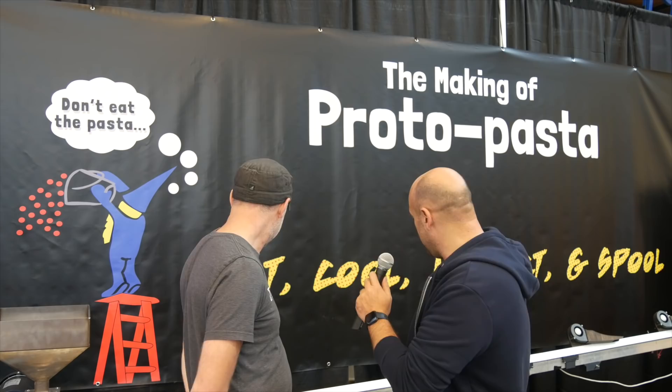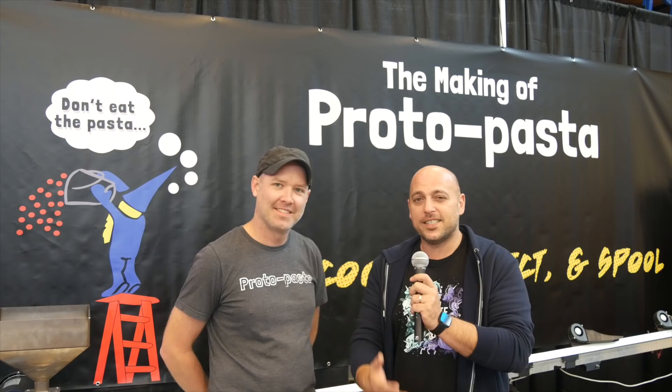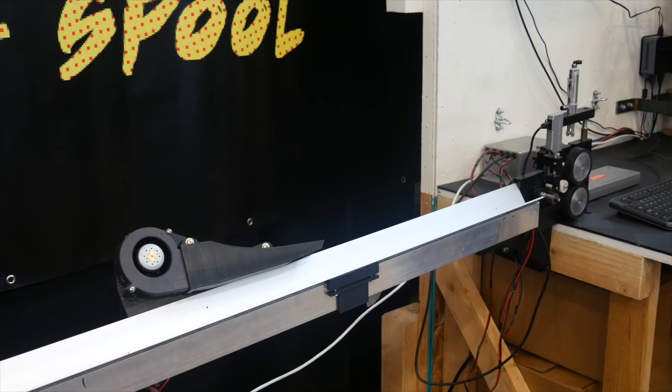Hello makers, we are here at Earth 2019 and we're in the Proto-Pasta booth where we have a filament line — actually we have a pasta line going through. Next to me I have Alex. I've never seen Proto-Pasta being made; I know how filament is made but I don't know how Proto-Pasta is made.